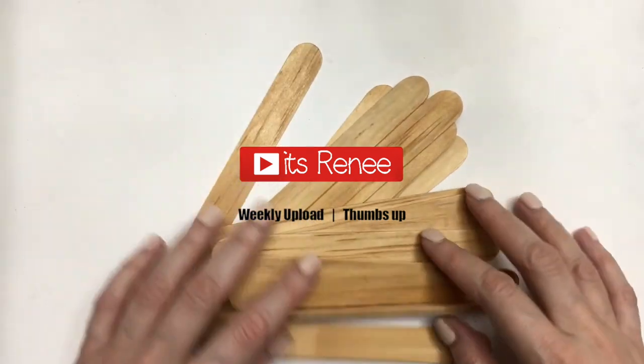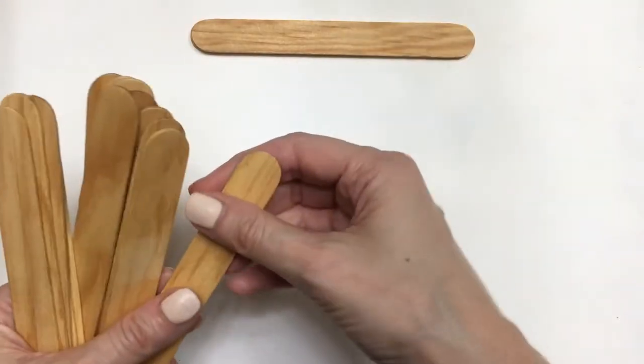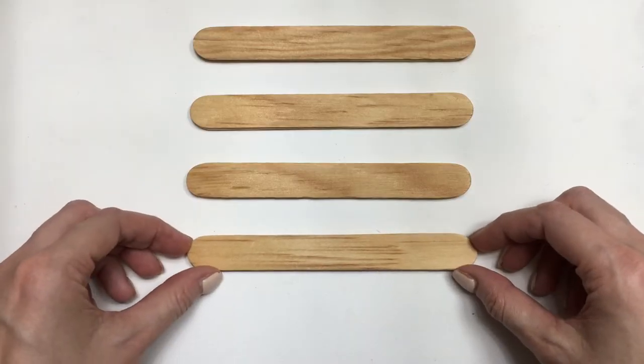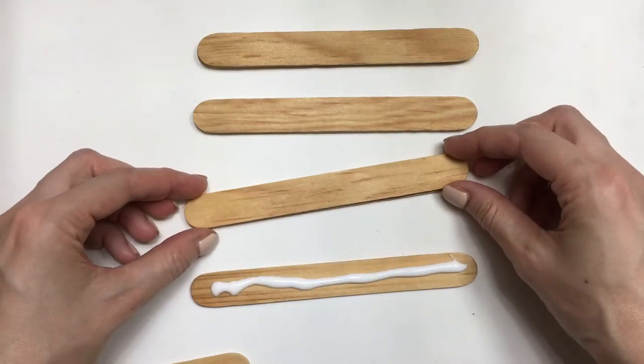Hey guys, it's Renee! This DIY is going to be quite long, so grab a snack, some tea, some water, some coffee and let's get started. I'm going to be working with a bunch of woodcraft sticks and I'm going to be making them double by just gluing them with some white glue and letting them dry.